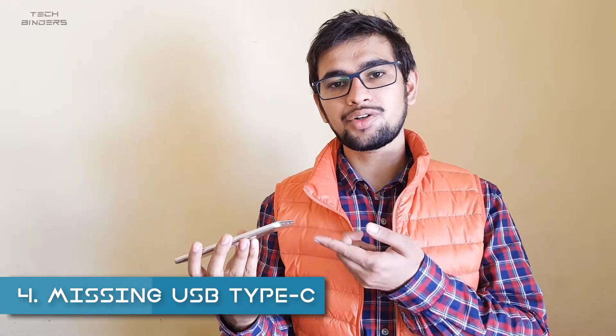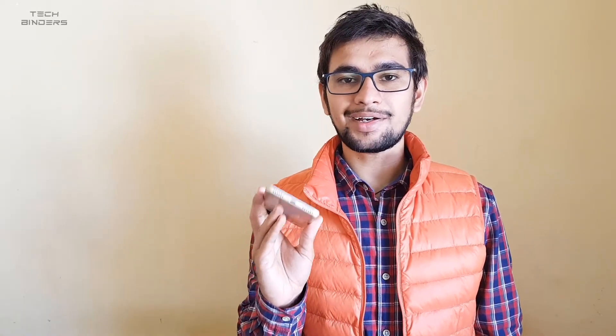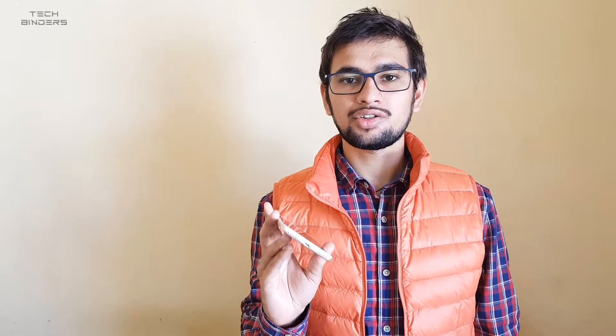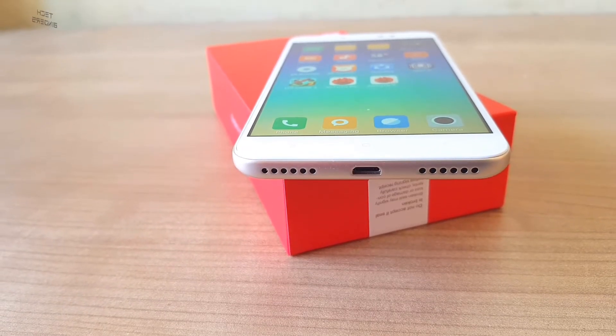Here comes the 4th point. Nowadays phones are coming with USB-C charging and turbo boost charging, but this phone still has a micro USB port. Although it does have fast charging, having micro USB as the input cable will slow your charging capacity. It's going to take about 2.5 hours to charge this phone. I would highly recommend it should have USB-C to make it future-proof.